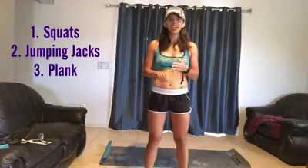There are three different exercises that I want to show you that you can level up, meaning that you can increase the intensity. We're going to be doing squats, jumping jacks, and plank. I'll show you different varieties that you can do to go ahead and elevate it to the next stage.